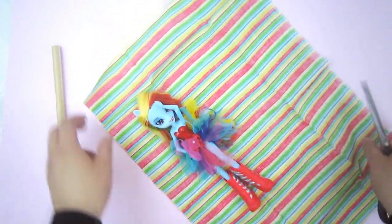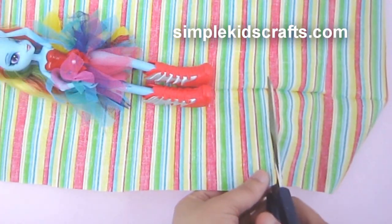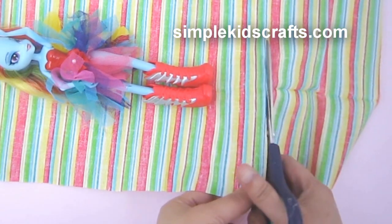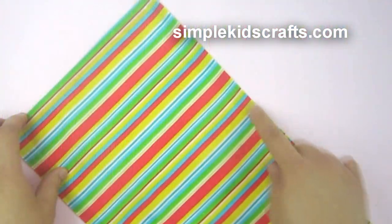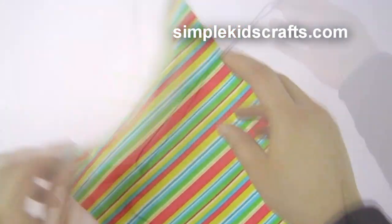I'm starting by cutting a piece of fabric that is 13 inches by 5 inches, or 33 centimeters by 13 centimeters wide. The next step is optional, but if you have fabric that has edges that come apart easily, you can sew the edges or use fabric tape to smooth them out.